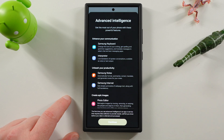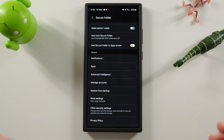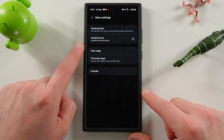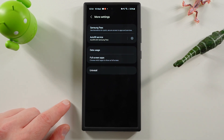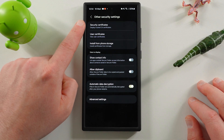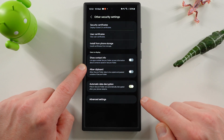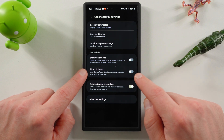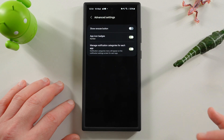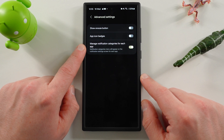This is the same advanced intelligence AI features setup you went through when setting up your phone originally on One UI 6.1. Since it's inside the secure folder, it's basically a separate copy of the application. You also have Manage Accounts, Restore from Backup, more settings on data usage, Samsung Pass, and autofill. A lot of settings that live inside One UI settings are duplicated in the secure folder. Under other security settings, you can set security certificates, show contact info — most people would not want apps outside secure folder to access contact information — allow clipboard access, and automatic data encryption after restart.